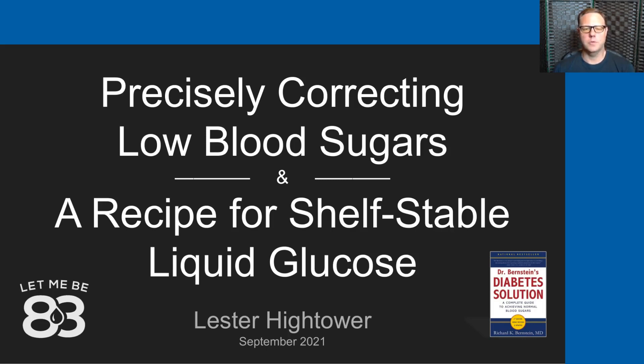Hello and a warm welcome to you. My name is Lester Hightower and today I'm going to speak a little bit about precisely correcting low blood sugars. I'm also going to provide a recipe for shelf-stable liquid glucose that you can make at home.